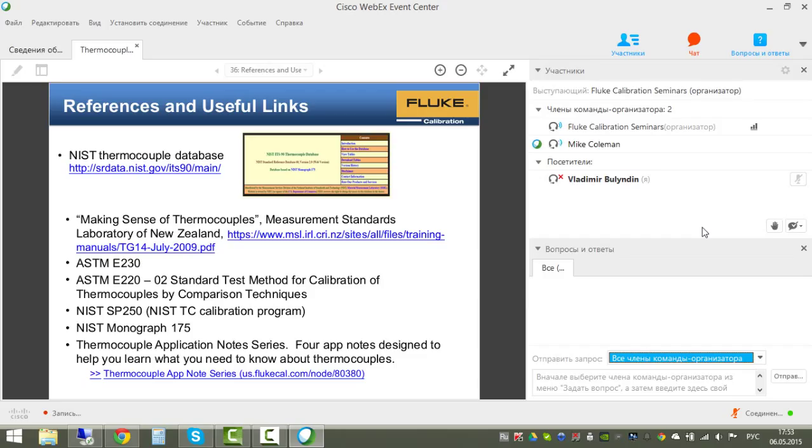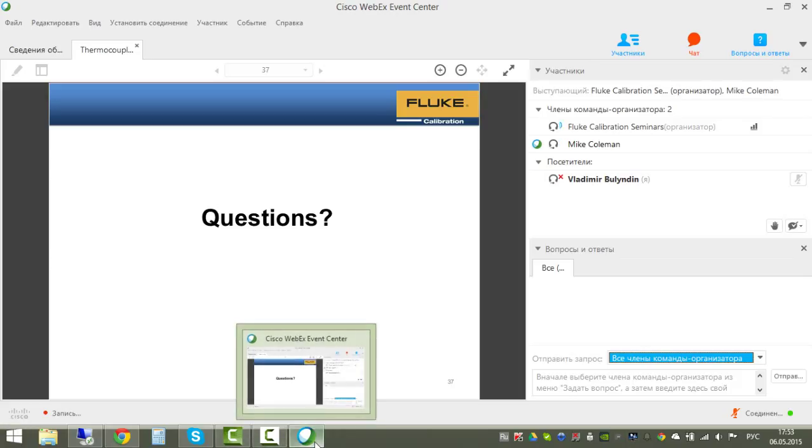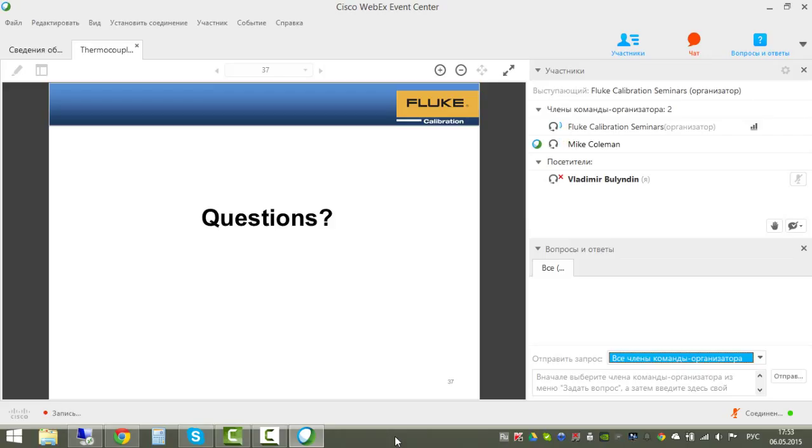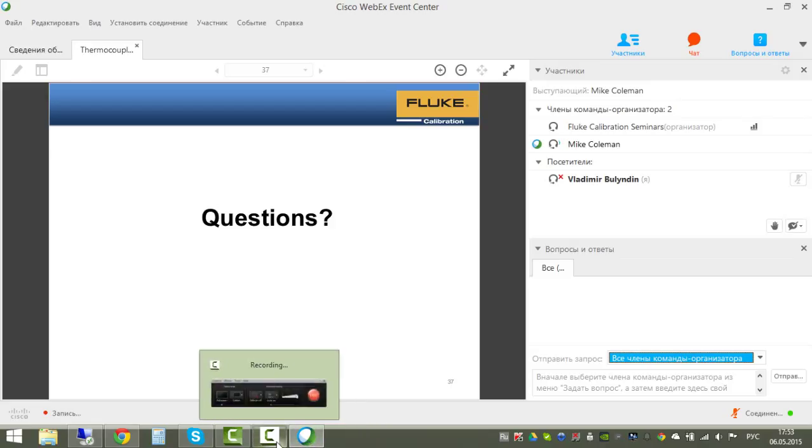The first Q&A question from Laura asked whether these methods can be used for field instrument calibration system uncertainty analysis. If you are removing the thermocouple from its installation and placing it into a furnace, almost all of these uncertainties apply—heat source uniformity, readout accuracy, reference junction accuracy, and reference probe accuracy are all very applicable.